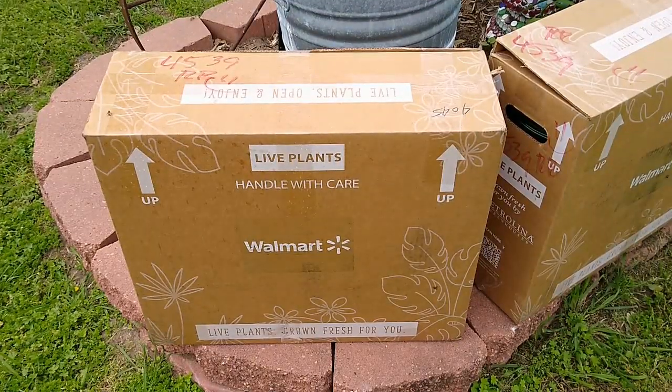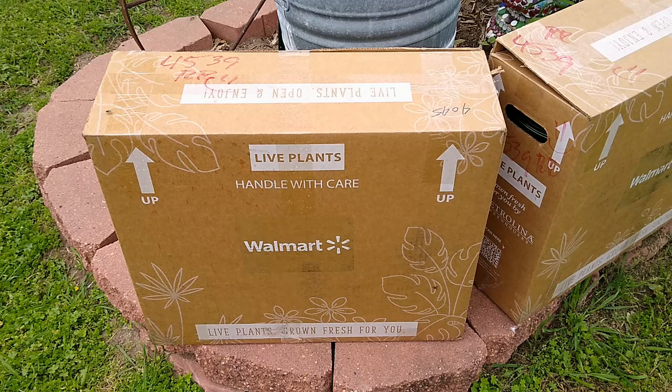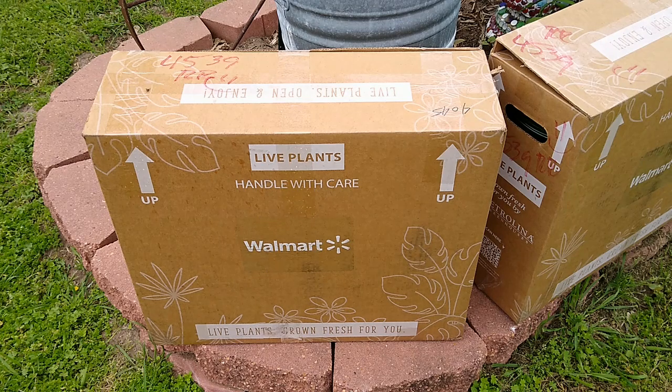So I ordered some roses. This is the petite rose from Knockouts. It's a new rose that came out about a year ago and I ordered some from Walmart just to see the quality. I've ordered them before but from a nursery, so this time I ordered them from Walmart.